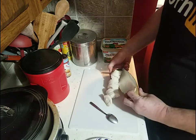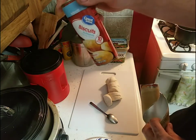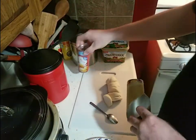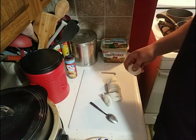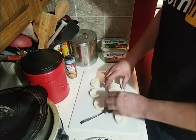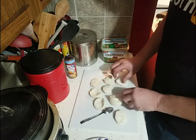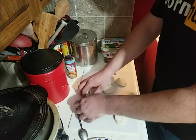What you're going to need is just some plain buttermilk biscuits. We got these at Walmart — they're the great value brand. You don't have to have anything fancy. I lay them out like so. I did wash my hands before starting this. You should always practice good hand washing when working with food.